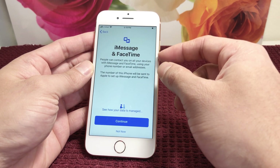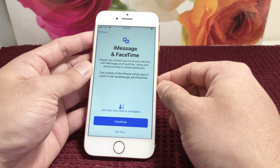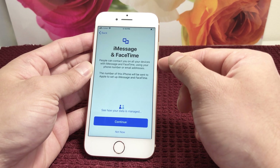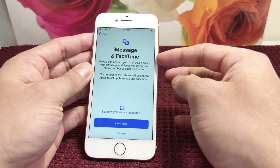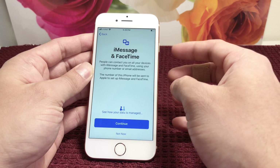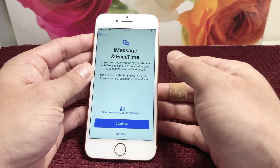iMessage and FaceTime — these are Apple's flagship features on their iPhone. With iMessage and FaceTime, all you need is to be connected to Wi-Fi or cellular data. The great thing is you don't actually need a phone service plan to use these — just being connected to Wi-Fi is enough. We're going to hit continue here.